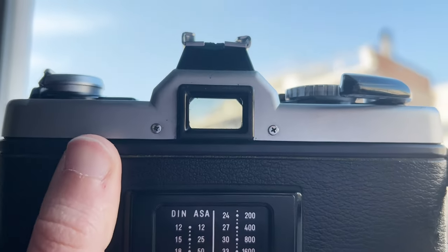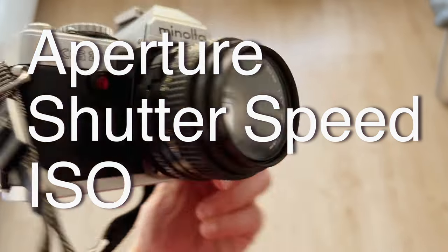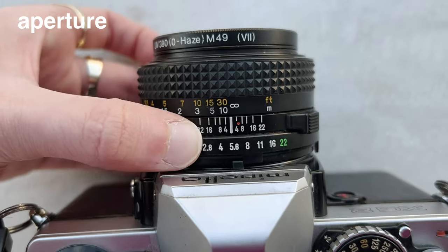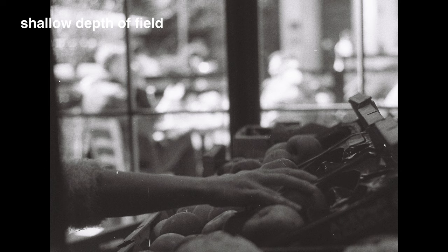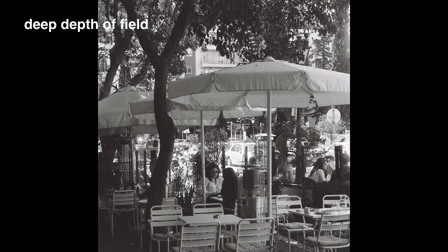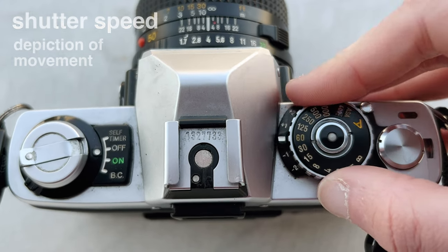Now before we're able to start shooting, let's acquaint ourselves with the basic adjustments you can play with on your camera. We have aperture, shutter speed, and ISO — they can all artistically influence the final image. Aperture, for instance, changes the depth of field of a photograph, so you can either have a very shallow depth of field where the foreground or background is blurred, or a very deep depth of field where your entire frame is in focus.